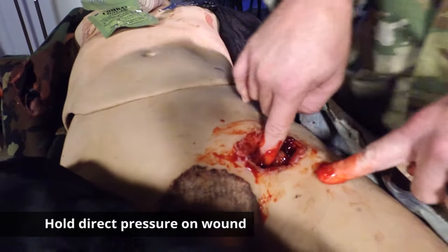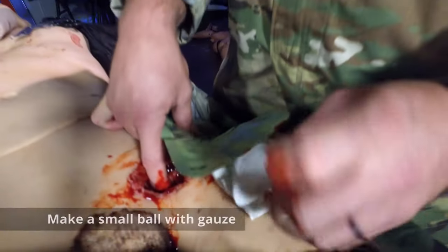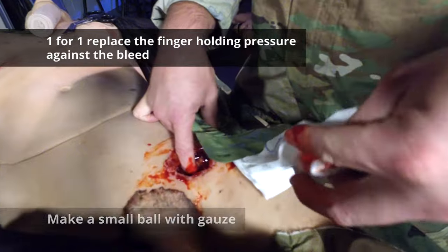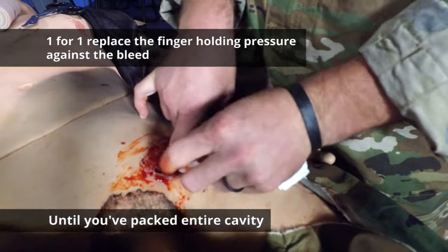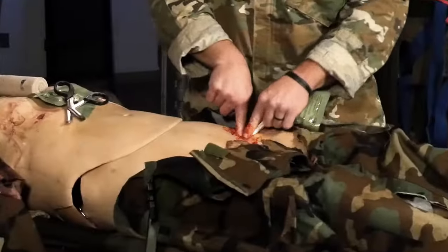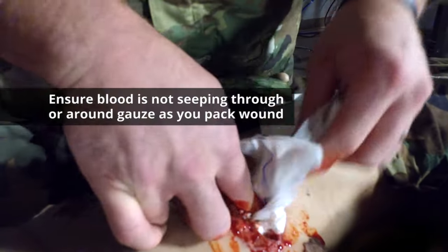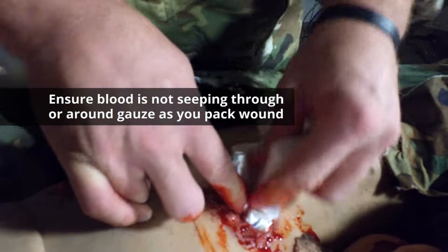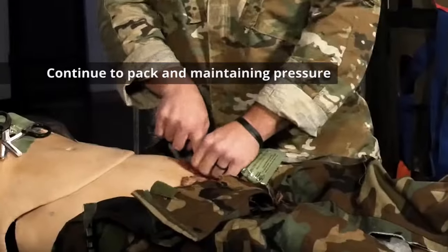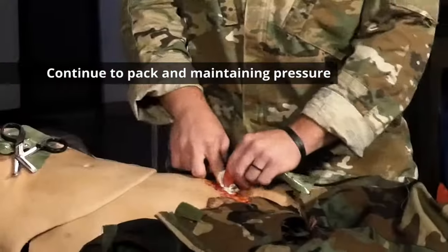Hold pressure on that wound, open up your combat gauze, and make a small ball. One for one, replace the finger that's holding pressure against the bleed until you've packed that entire cavity, maintaining pressure while you're packing and ensuring that blood isn't seeping through or around the combat gauze as you pack.